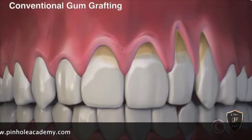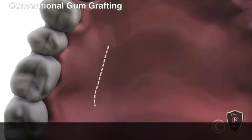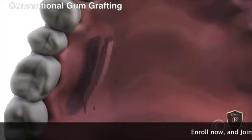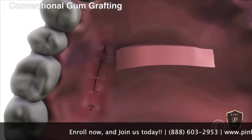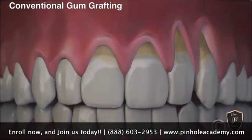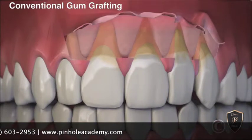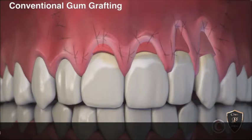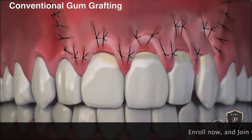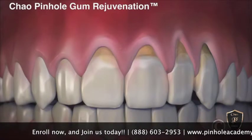Introducing Chao Pinhole Gum Rejuvenation's Pinhole Surgical Technique. Before, conventional gum grafting required cutting tissue from the roof of the mouth. The gum is then cut over the area of recession and lifted, and the tissue from the palate is placed over the recessions. Once complete, sutures hold the graft in place during healing.